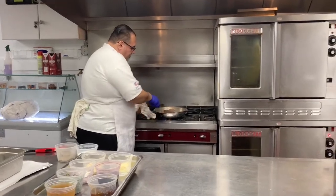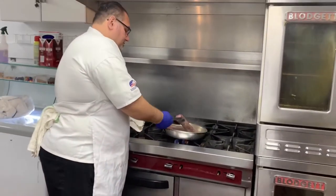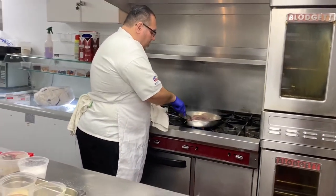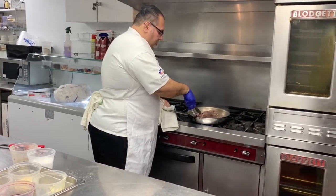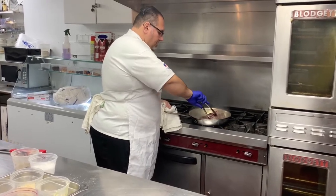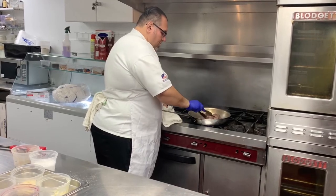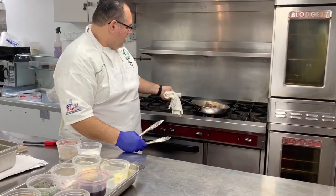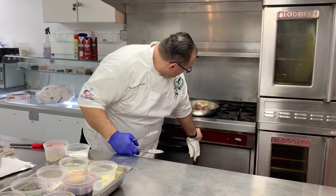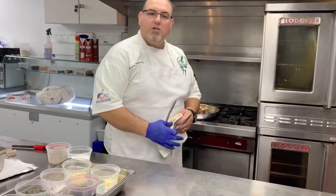Now we've got some nice color — as you can see we have a really nice color going. We'll be able to flip over on the other side. We're going to sear the bone side too; I like to sear all the way around. You can see the pan starting to smoke — we'll lower the heat just enough so we don't catch the pan on fire and get that burnt oil flavor.